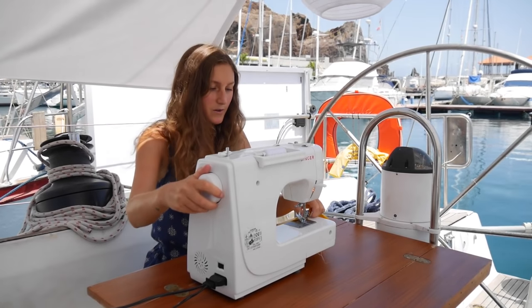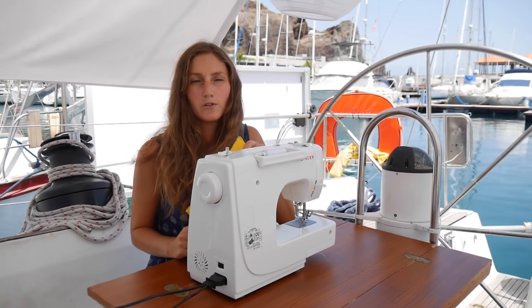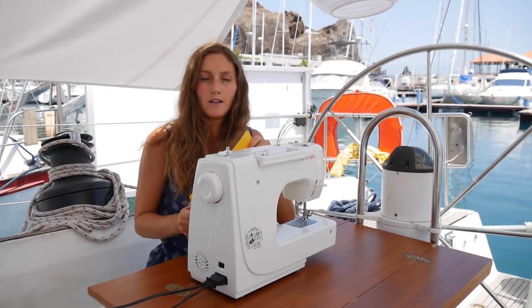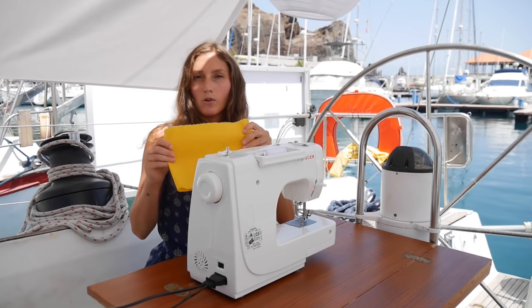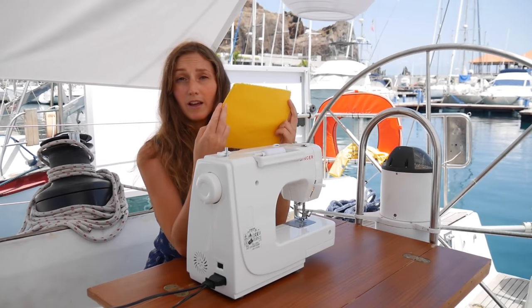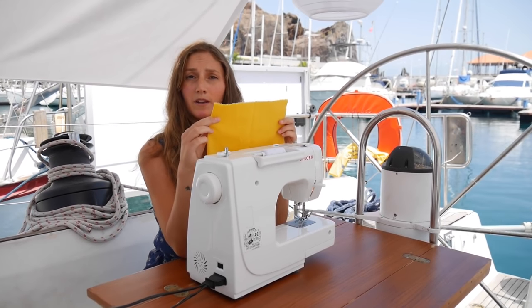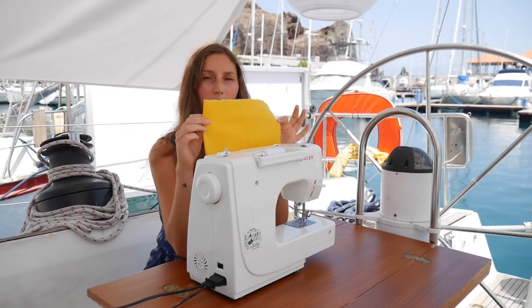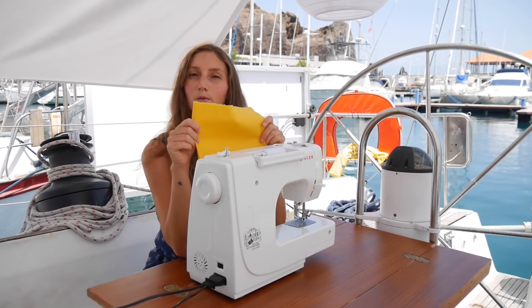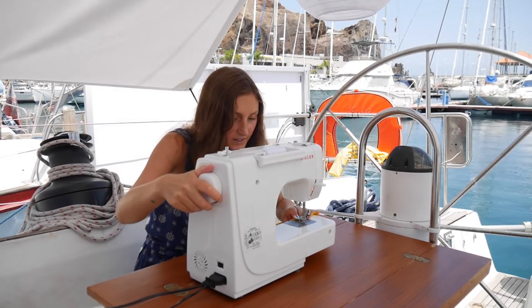As we're leaving Europe and arriving to a new country we need to declare in, so you need to hoist the Q flag, which is a yellow flag like this one. Instead of buying one and spending money I'm going to make our own today. It's just perfect to have a sewing machine on board for things like this.